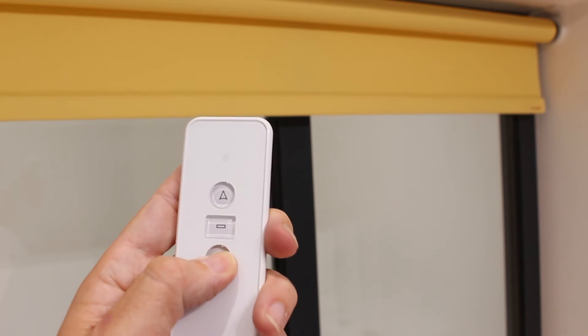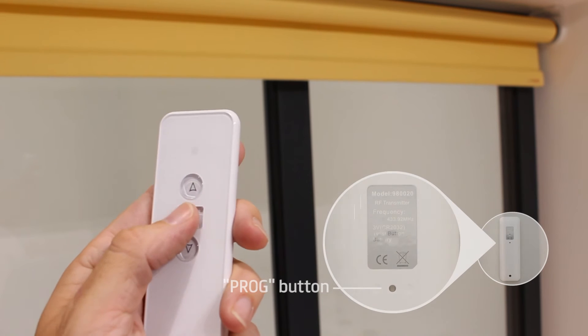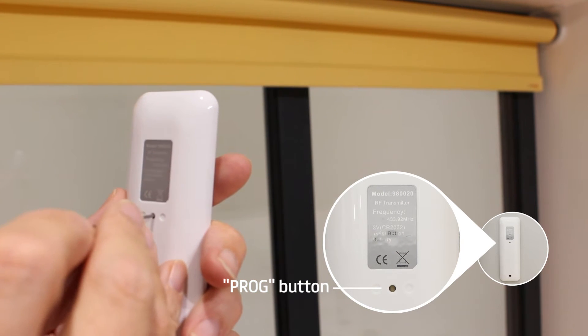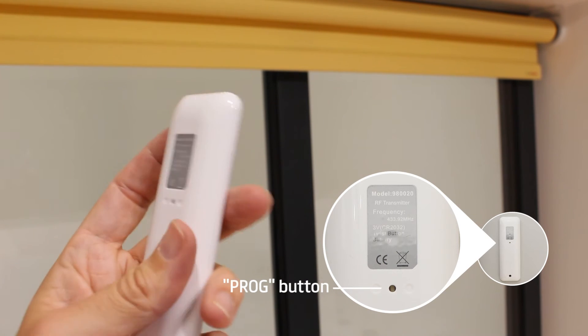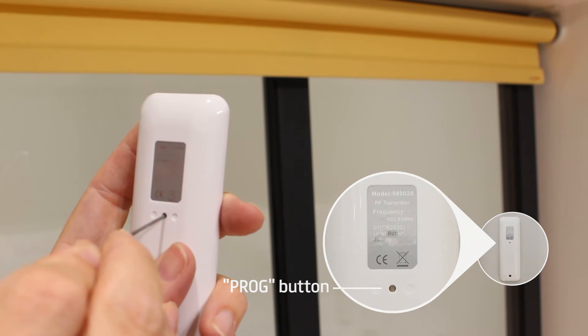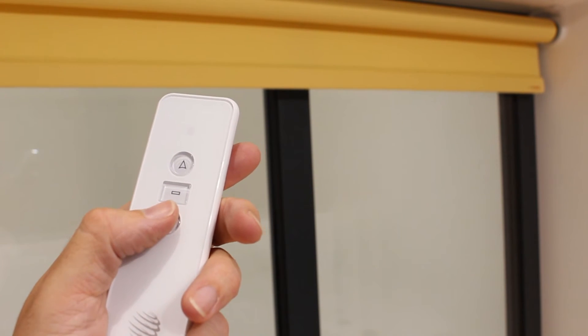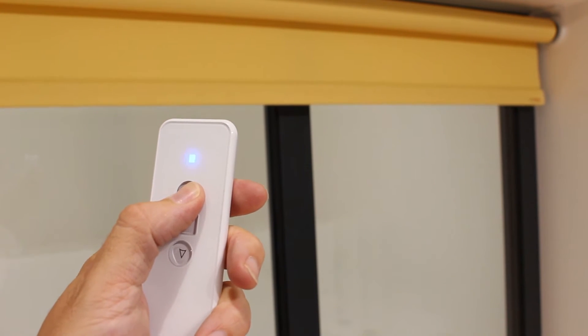To set your top limit stop, run the motor to the top position and press stop. Then press prog on the back of the transmitter. Fine tune the motor to the exact position and press stop again, then press prog on the back of the transmitter. The motor will shunt to confirm the action. You've now set the top limit stop.